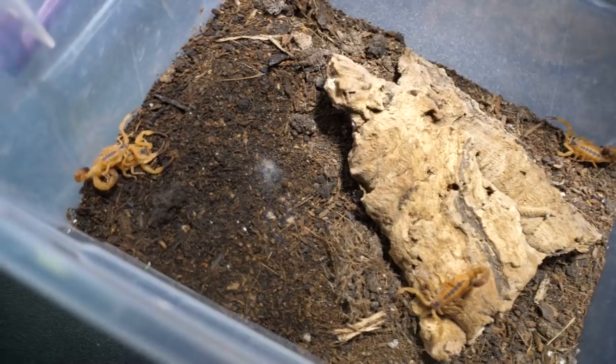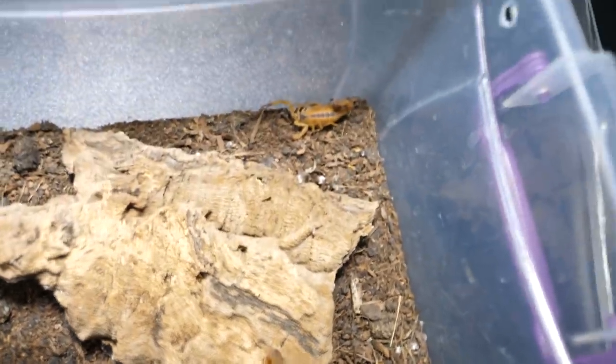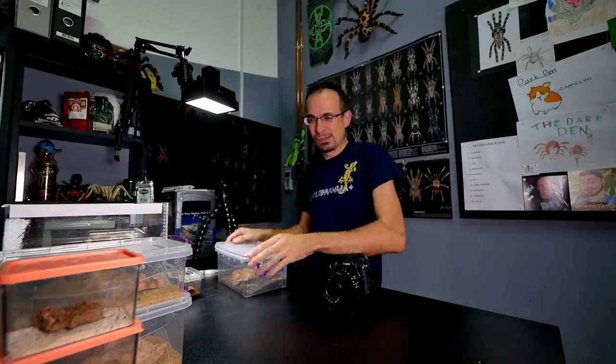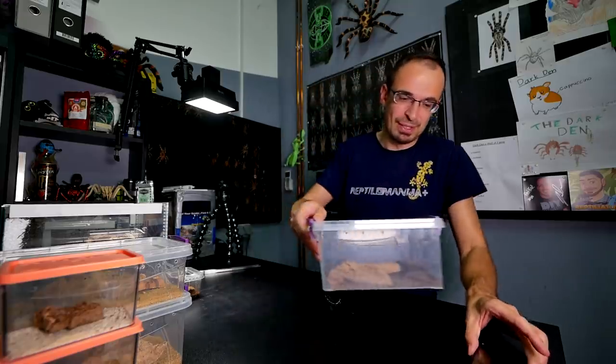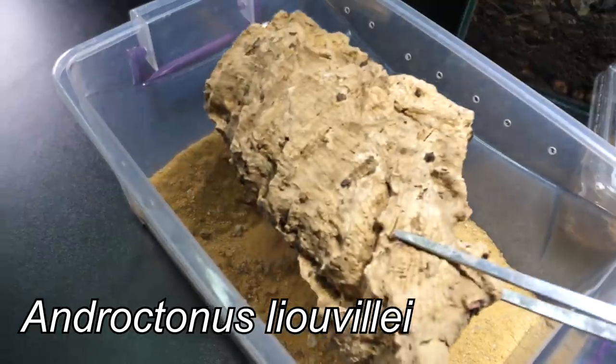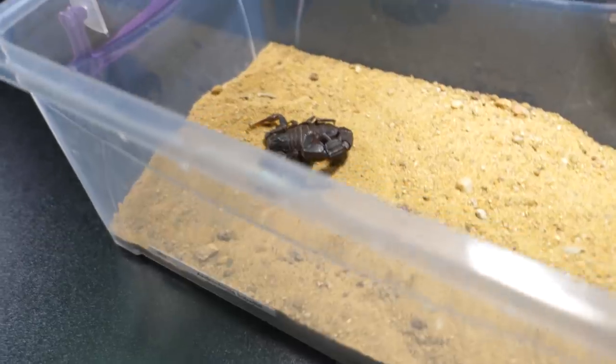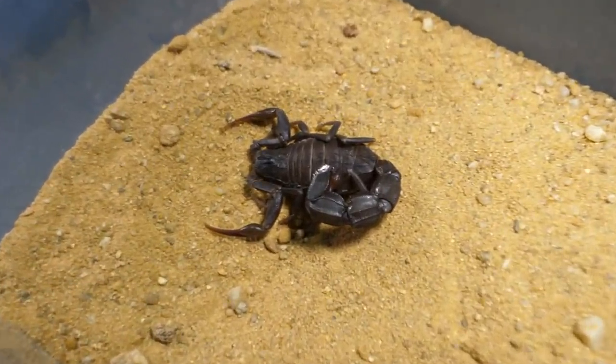In the future, once these are matured, we will have a ton of new scorpions — that will be fun. Now next I will take some desert scorpions, and actually a big one. This one is called Androctonus leo — Androctonus leovilay. And it is a female.